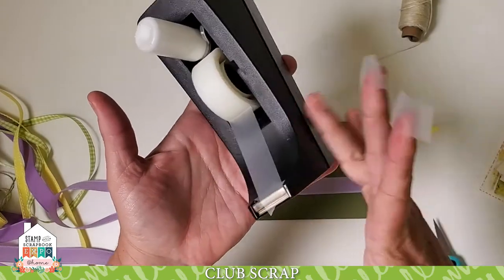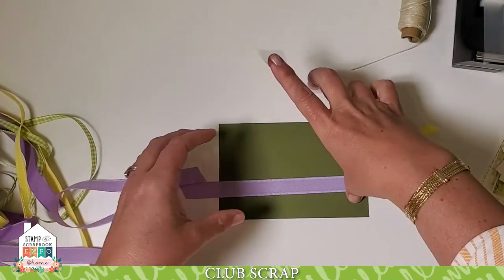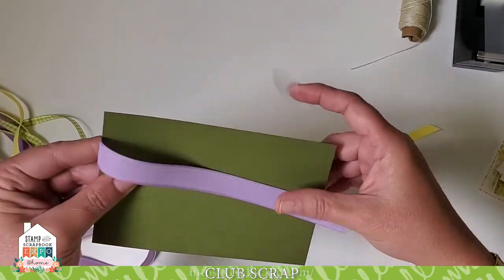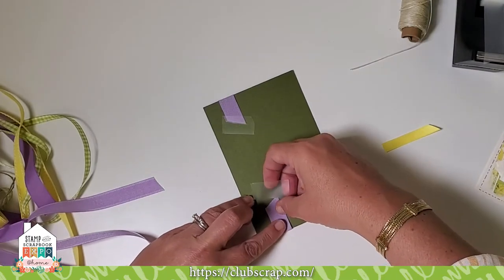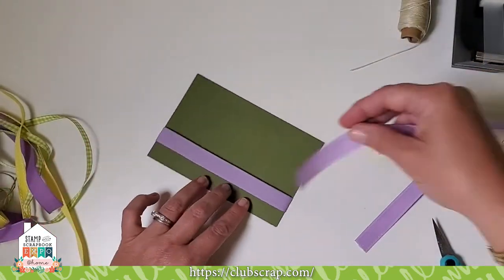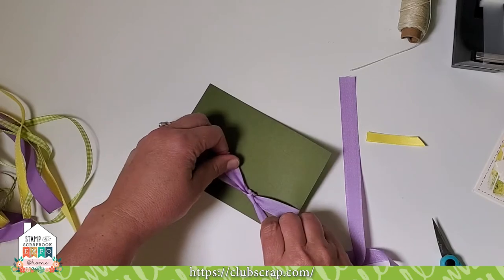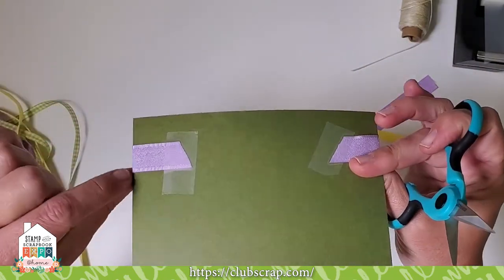I keep my tape in a heavy desktop model so it's weighted and I can dispense tape with one hand. If I'm stretching ribbon across the bottom of a panel, I make sure it's straight on the front, flip to the back, and add tape to secure it — but not too tightly, because of the next step. Then come in with the same color ribbon, loop underneath the stretched ribbon, and tie a single knot onto it. Adjust it so it looks like it's wrapped all the way around the card, though it's really only about an inch over the back.